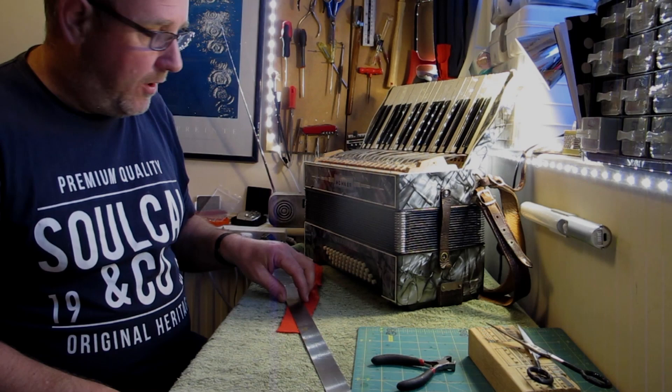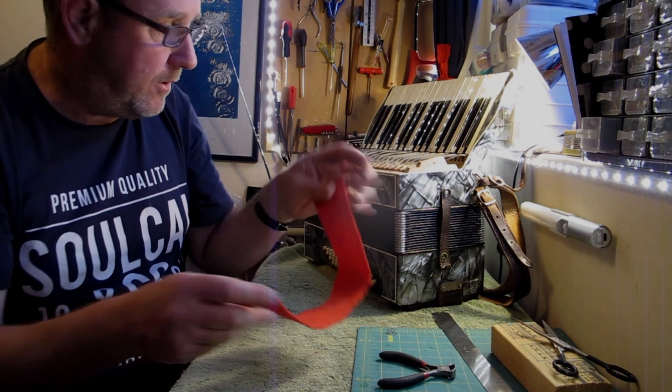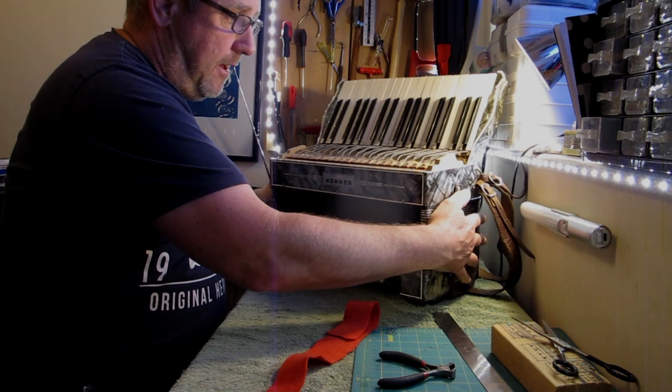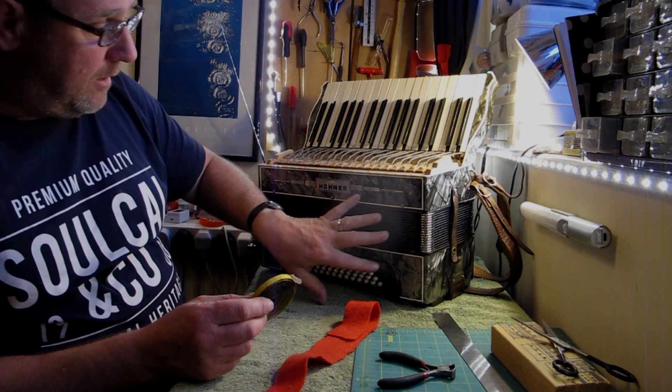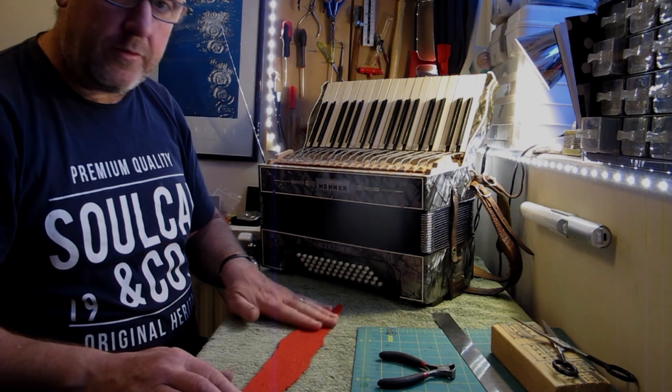Hello and welcome back to this next instalment of this Honda Verde restoration. In this next video I'm going to do a few nice little jobs. I'm going to add a little bit of felt underneath the keys because there's some old green felt which is very tired, so I'm going to put some nice new red felt under there. I'm also going to put some new bellows gasket all the way around between the bellows and the treble and bass sides to try and improve the compression a little bit. I'm going to start with the felt underneath the keyboard.